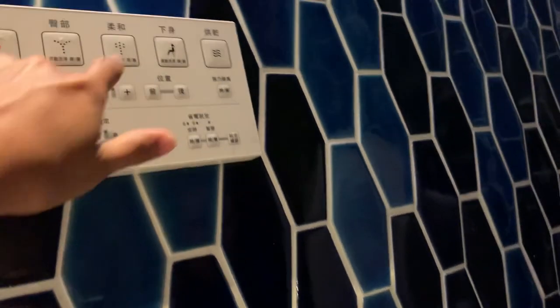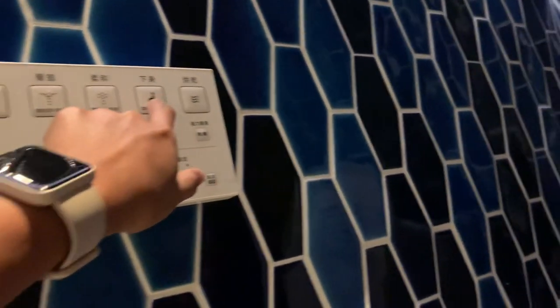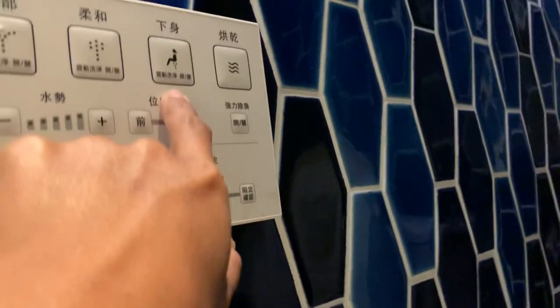We're just gonna press this here, let's see. Which mode would you like — this one or this one? Let's try this one, okay, let's just press this. Wait for it... I think it washed my butt! It's washing your butt — see, does it tickle? Yeah. Oh, that's how it does it!